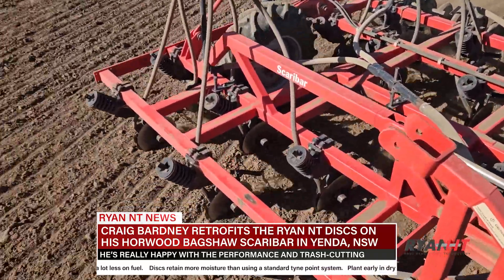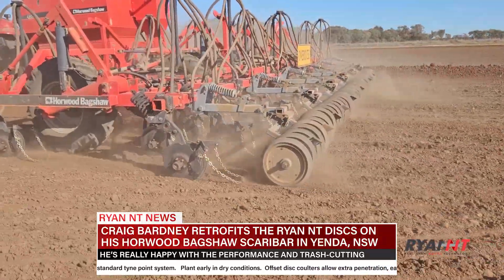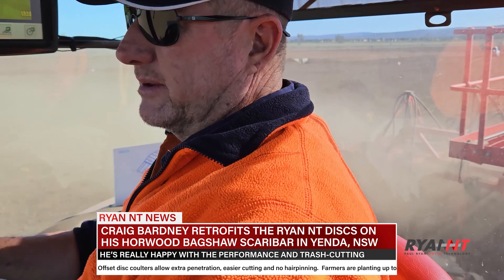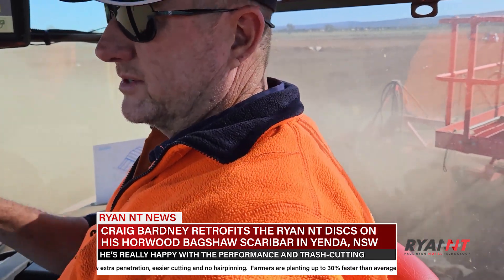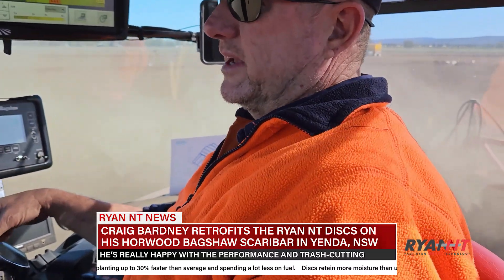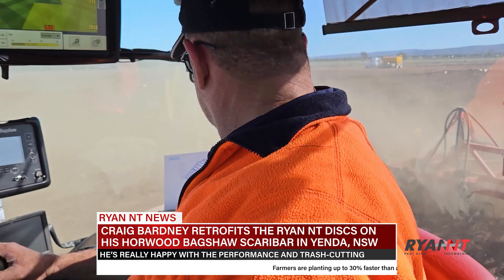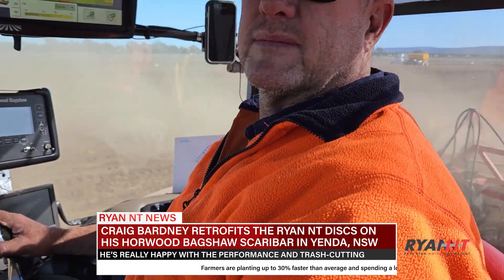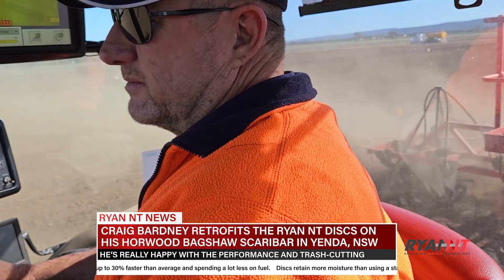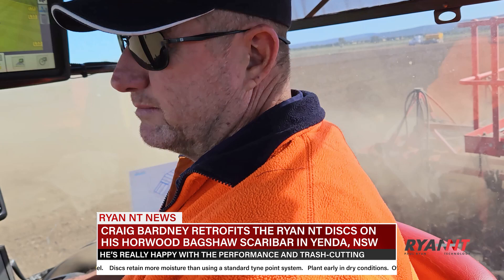What have you noticed with throw from the discs? What I've found is it depends on the moisture of the soil — if it's dry it doesn't throw as much. Soil that's just had a heap of rain on it, any disc will throw a lot more, and that exposes the seed with less covering on top. You just come back on speed a bit when it's wet and tacky — slow down, and you're still getting over it before a tyne machine would anyway. After rainfall, especially with this system with the tube in front of the axle, they don't block up with mud — it's impossible unless you go the wrong way.